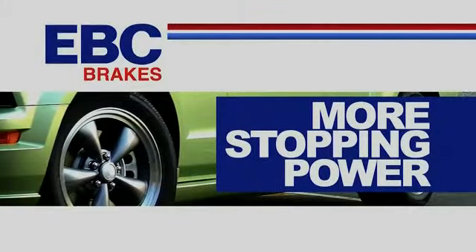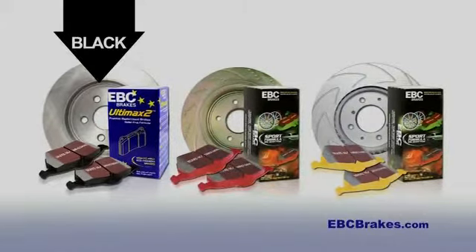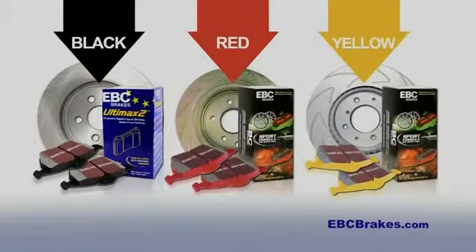More stopping power starts with EBC Brakes. From original replacement to street performance, EBC Brakes are color-coded for your driving style.